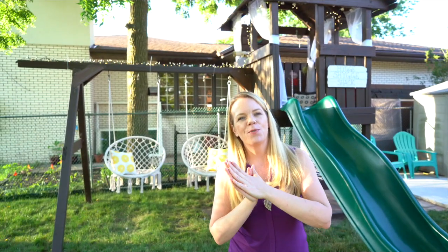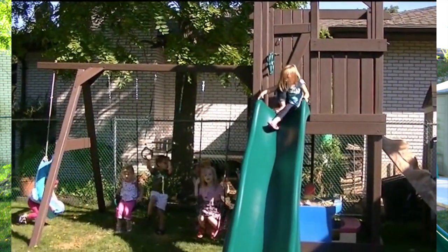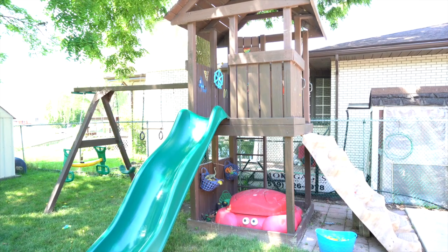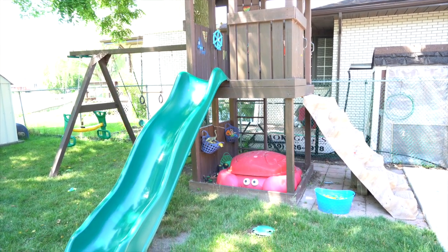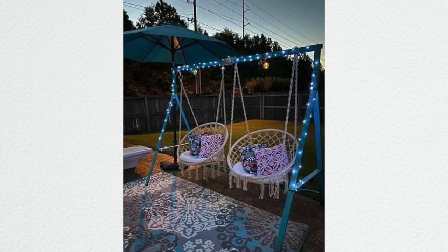When we first moved here, Izzy and Abby were four and two and they loved this play structure. I also ran a home daycare and it got used all the time. Now the girls are 13 and 11, and Milo, even though he's seven, they never play on this thing. We actually thought about taking it down, but we were scrolling through Facebook and saw this really cool inspirational picture of a more adult swing set, so we decided to do that for the kids.